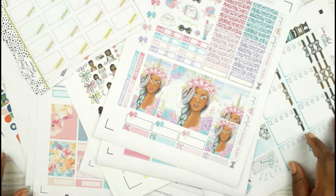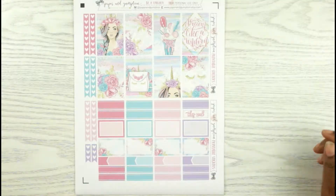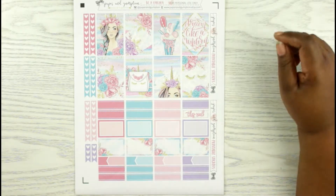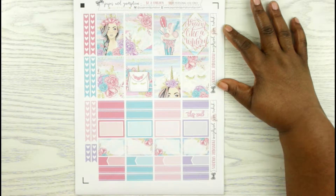Alright, so the first shop I'm going to show you is Paper and Gumption. Her kit is called Be a Unicorn, and I absolutely love this kit.